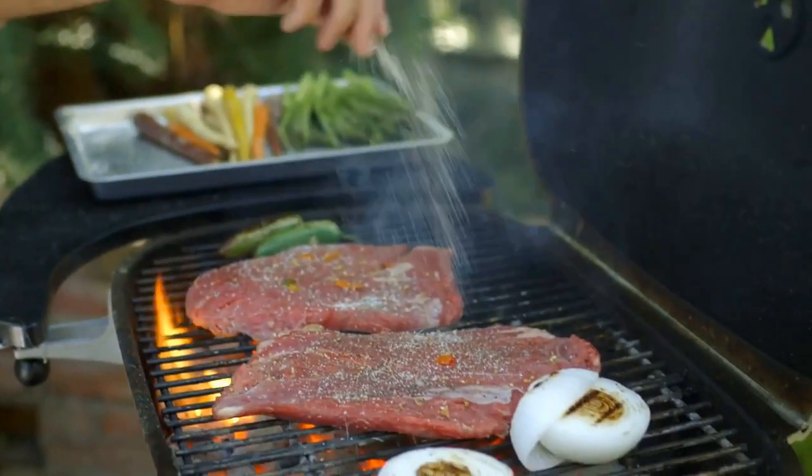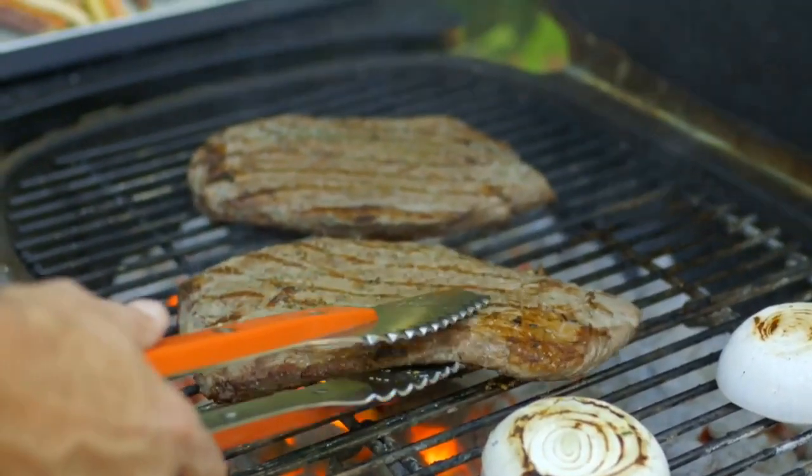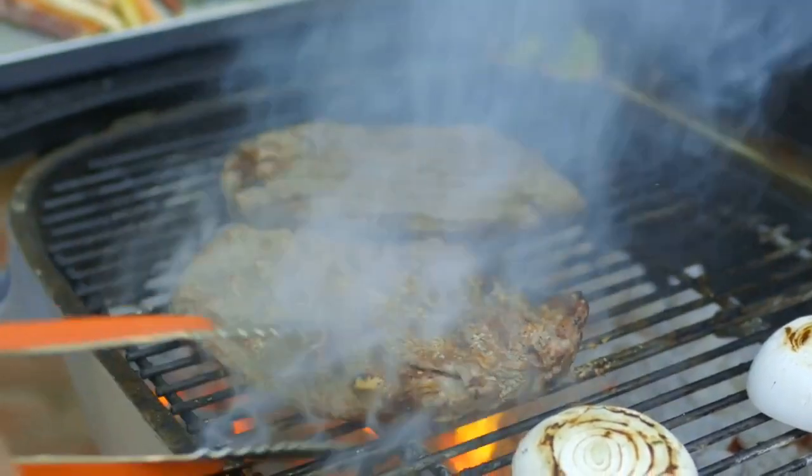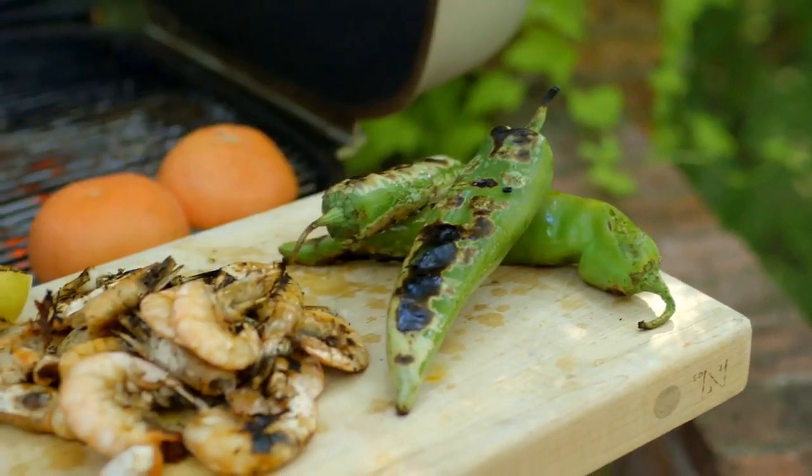The best part about this grill is that when you start to get some flare-ups, you can shut it down for a little bit and it will snuff it right out. This is one of my favorite ways of cooking — you get a nice sear, it's wonderful.